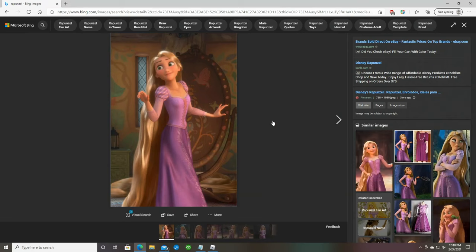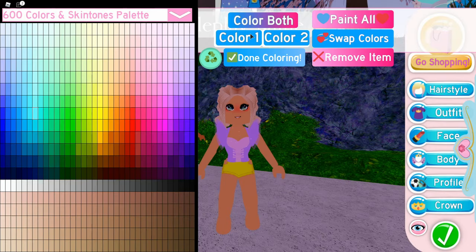This is how Rapunzel looks — here's her dress. You're probably wondering where's the pink? Well, her corset is actually pink. Royal High counts this color as pink and not purple, which is a bit cool. So in order to get these colors, click on color one. The first color will be purple — you need this purple. Then the next one will be pink — you need this pink. And it's already starting to look a bit similar.